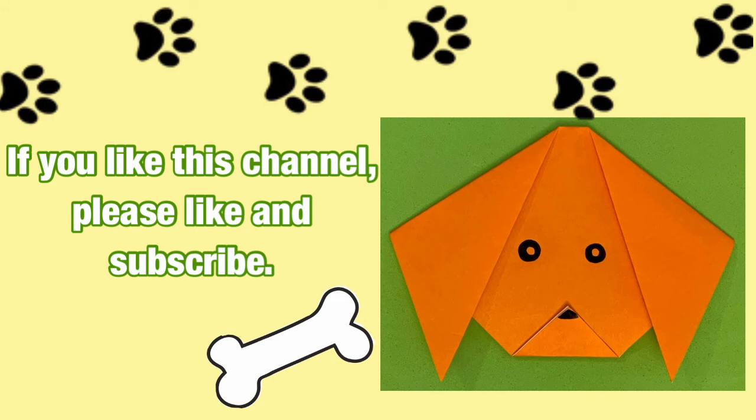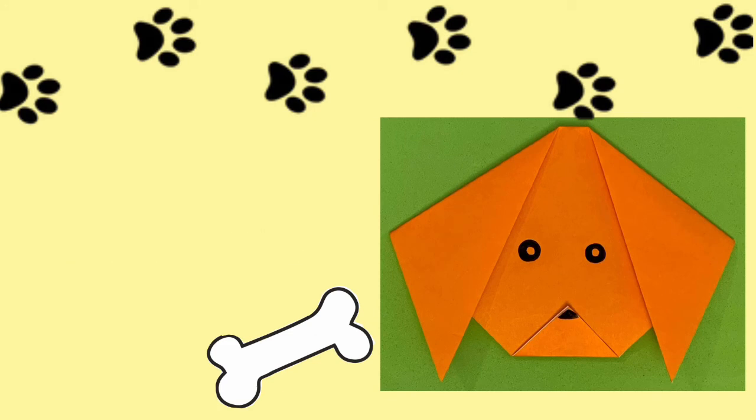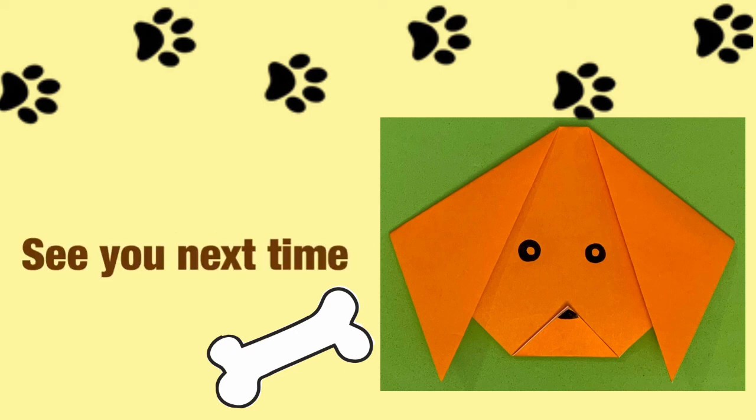If you like this channel, please like and subscribe. It was fun. See you next time.